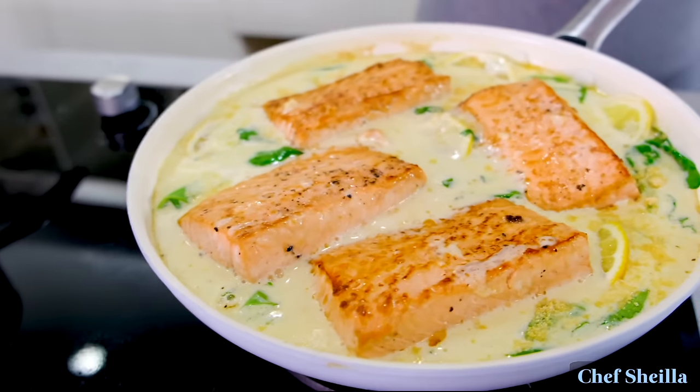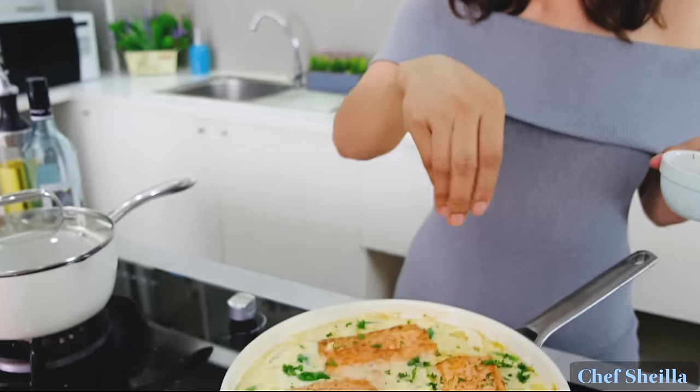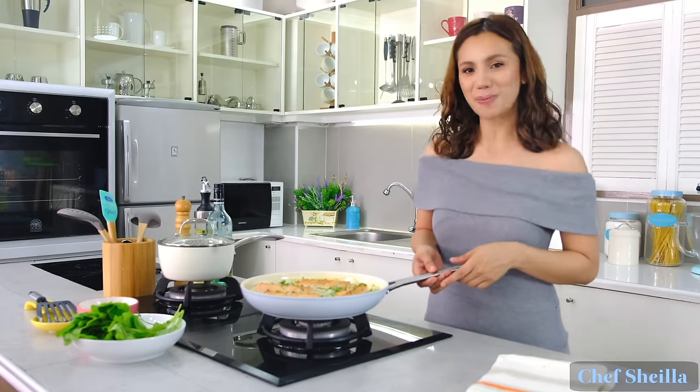Let it simmer for another 2 minutes. Sprinkle chopped parsley on top. Turn up the heat, and you can serve these over pasta, rice, or steamed vegetables.